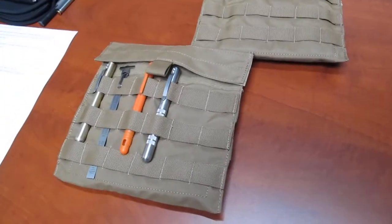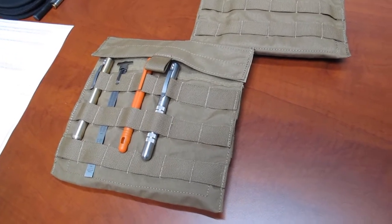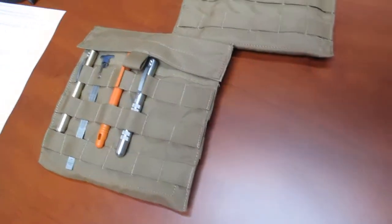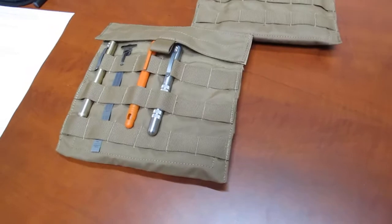I bet you got something new to show me. I'm going to show you this Mil-Spec MOLLE utility pouch in Coyote Brown. Pretty cool. I like it. It's used for military vests, but a lot of other applications.